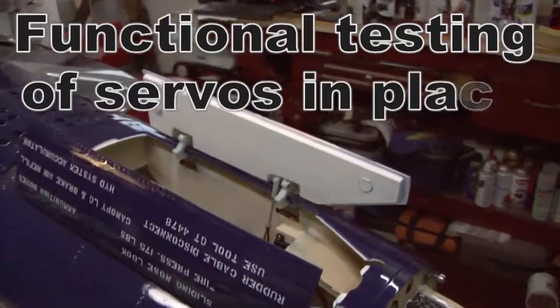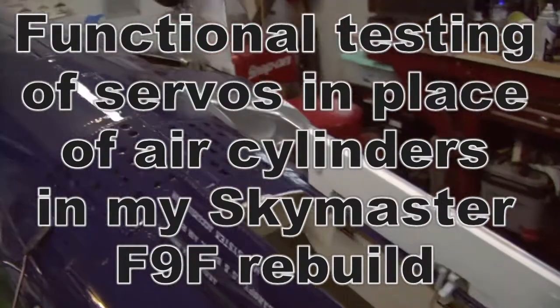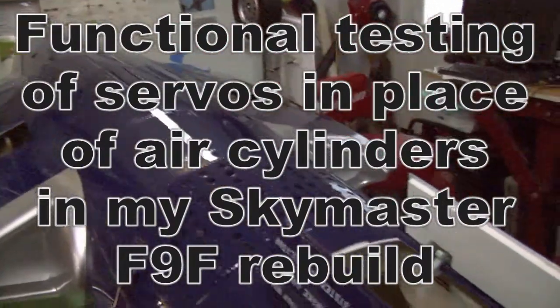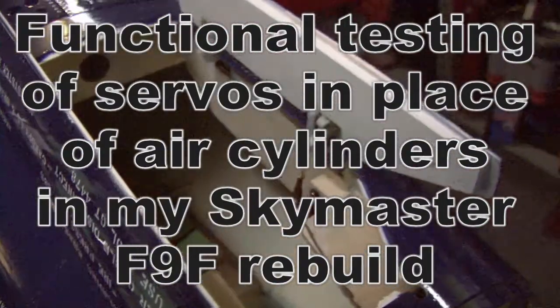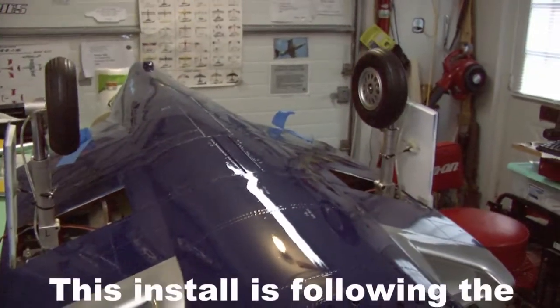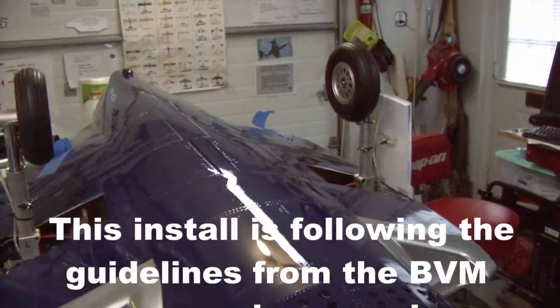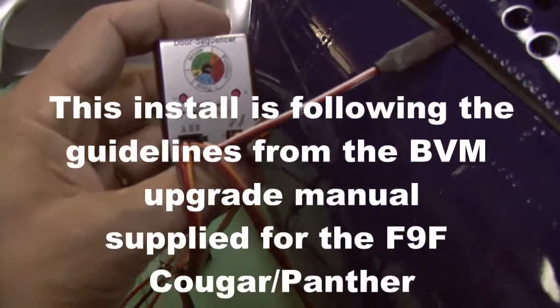Functional test of my newly installed electric operating gear doors for a SkyMaster F9F Panther. It's the first time I ever tried this. The front air cylinders are replaced by small high-tech servos, and the main gear doors are replaced by spectrum retract servos. It's all controlled by Jetronics.